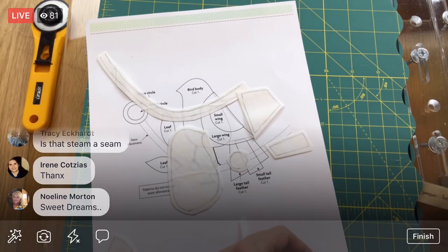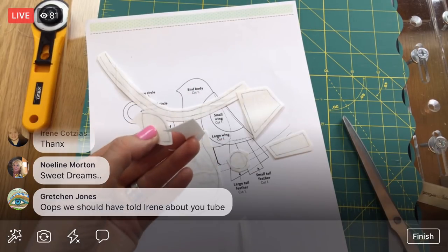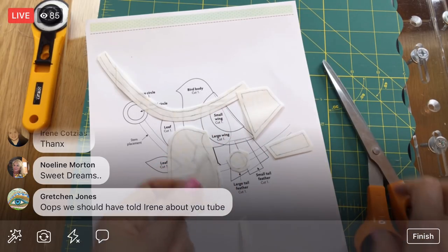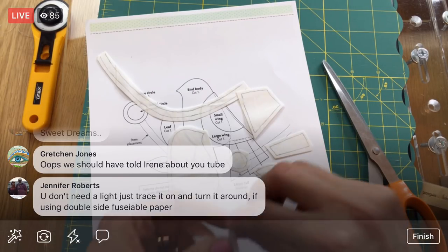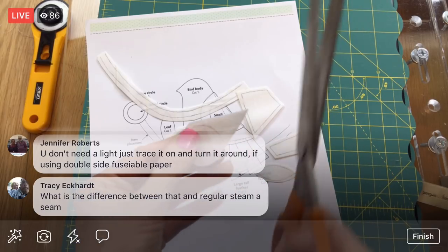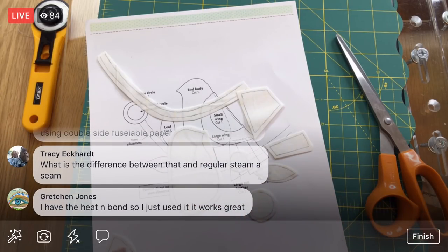What you're looking for is a fusible web with two fusible sides — one has a paper backing typically. This one has two paper backings plus it's sticky on both sides. Not only does it fuse, it sticks — kind of like removable tape. I can move a piece to the iron and it won't fall everywhere because it'll be sticky. That stickiness aspect is kind of fun. It's just different than what I'm used to, so I have to double-think it. I'm not sure what the difference is between Steam-A-Seam 2 and regular Steam-A-Seam.